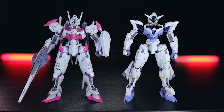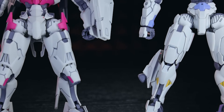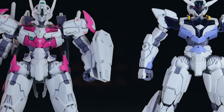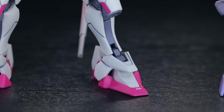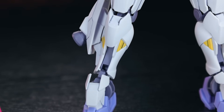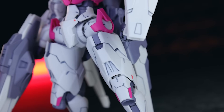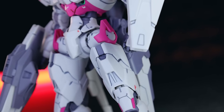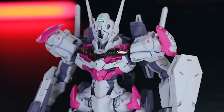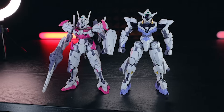Side by side with the standard Gundam Rubris, you can see this is similar in some regards, but mostly quite different. A lot is not the same even though they share much of the same inner frame, visible here and there in the legs and upper arms. The torso is entirely different, the shoulders are entirely different, the feet and armour really do set this apart from the standard Rubris in a whole lot of ways. Similar but oh so different.